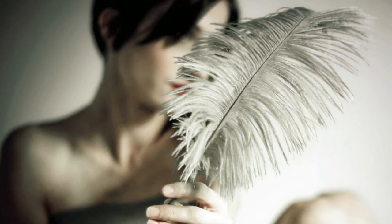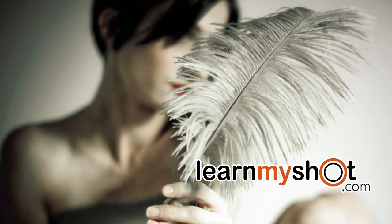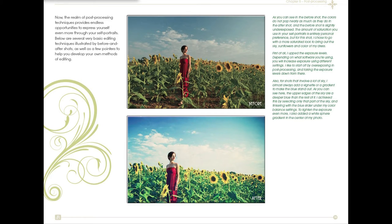Anna also covers focus very well, explaining the relationship between shutter speed and aperture and selective focus. She also addresses enhancing your photos and post-processing, which I find to be a very valuable discussion.